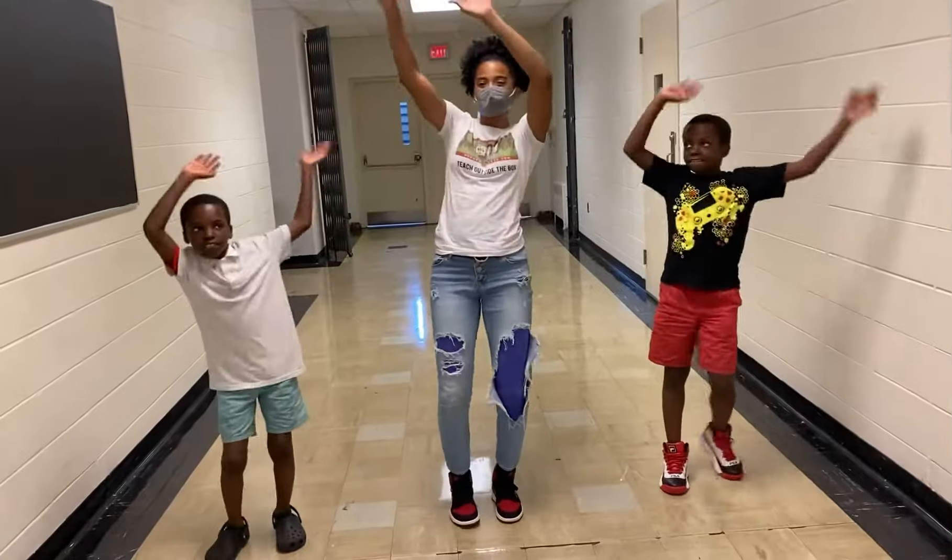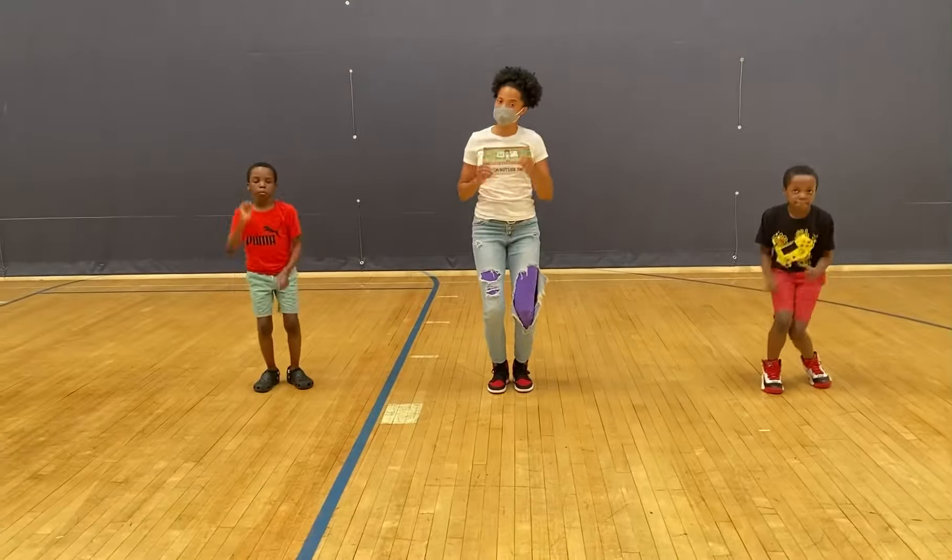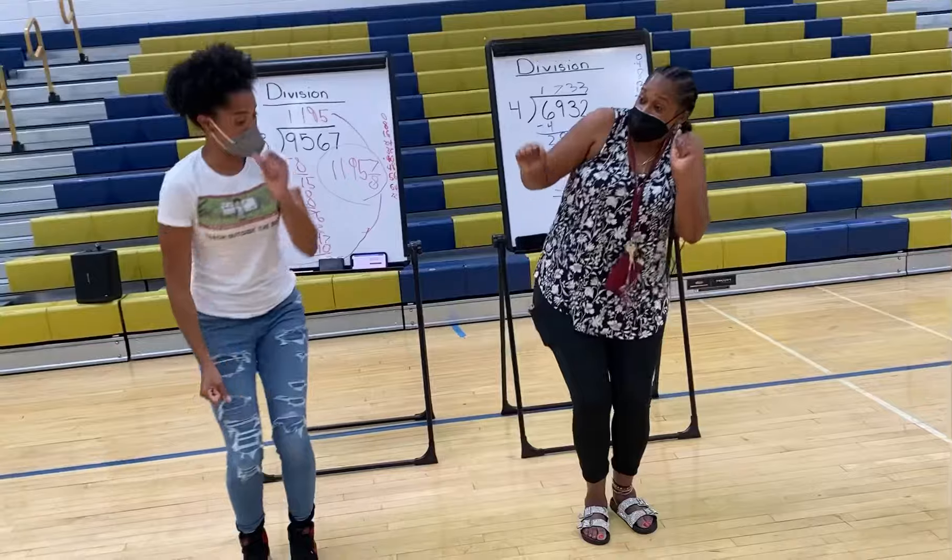Put your hands up, put your hands up, put your hands down, push them out, break it down, turn left, now rock with it.